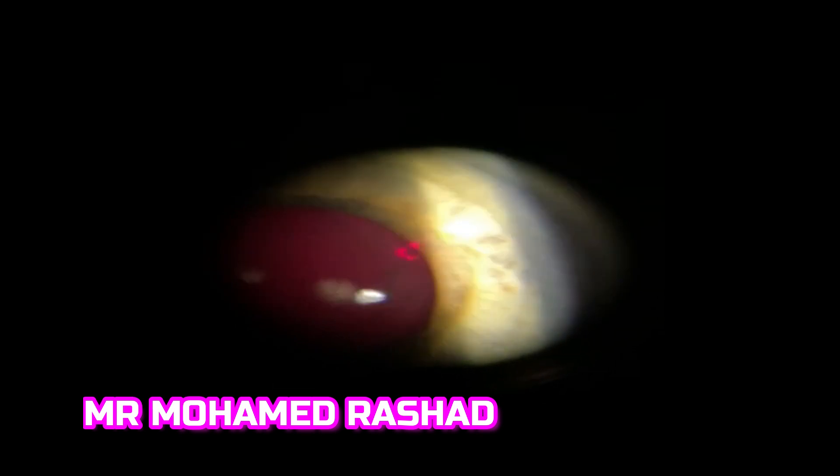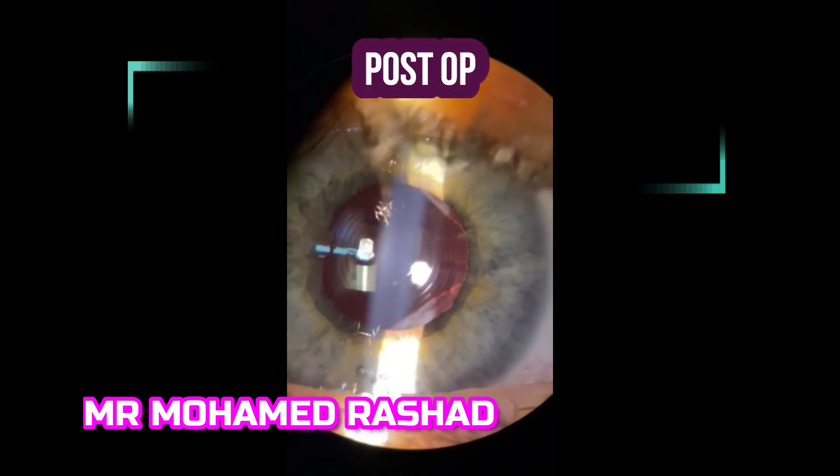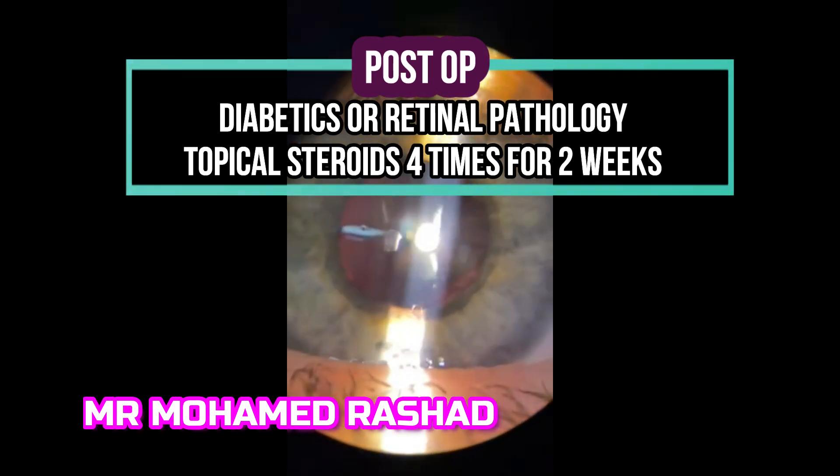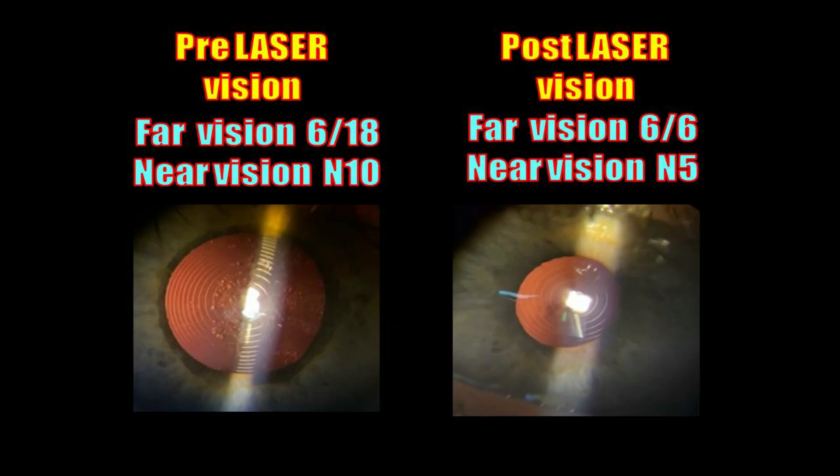After finishing this side, you will have the wide diamond-shaped opening — this is what we aim for. There is still a small part remaining on this side. Post-operatively, you can give steroid drops four times daily for two weeks, especially in diabetics and patients with retinal pathology. Now the patient is happy — distance vision is 6/6 and near vision is N5.